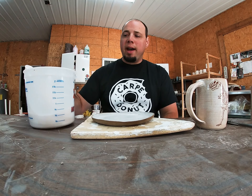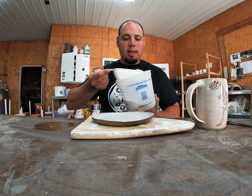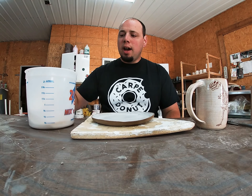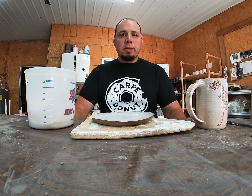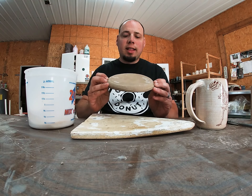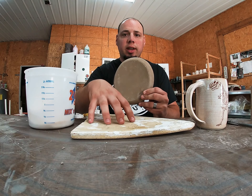Instead of lugging a 50-pound bag around, I put some in here with a little scoop so I can pour it into the spots I need. One of the main purposes I use silica sand for is plates and things that have a lot of surface area that are going to be touching the kiln shelf.